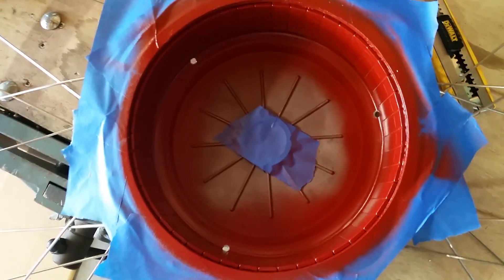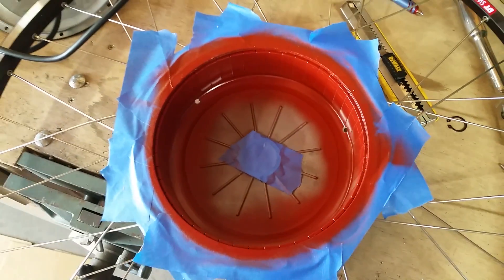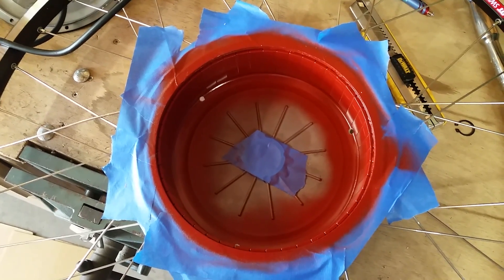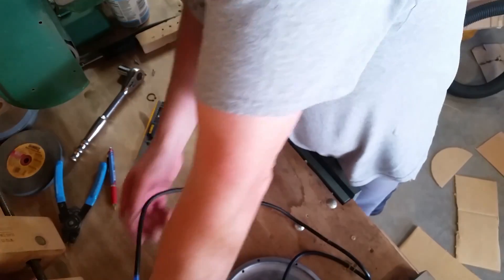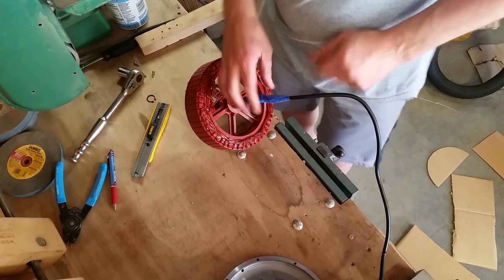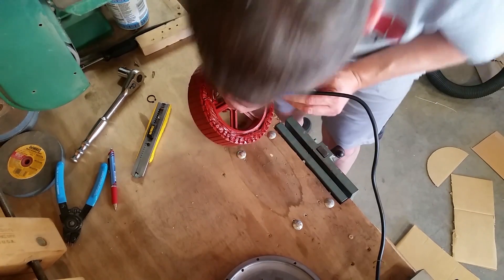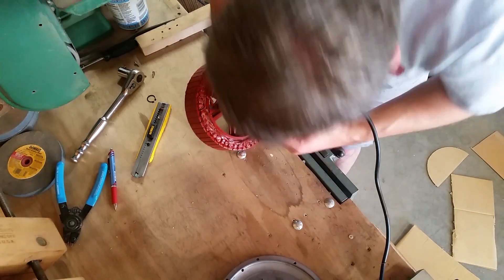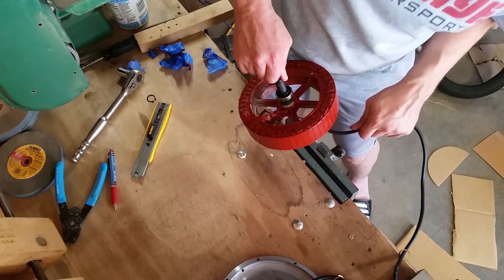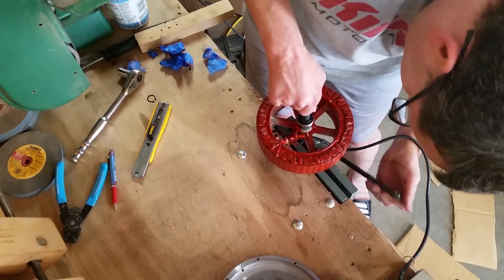So we have the weep holes here which will give the water an escape route when it does get introduced inside the motor. We'll go ahead and reassemble our motor now that our stator is dry from the insulating varnish. We're going to put this end up — this is how we removed it from the rotor.